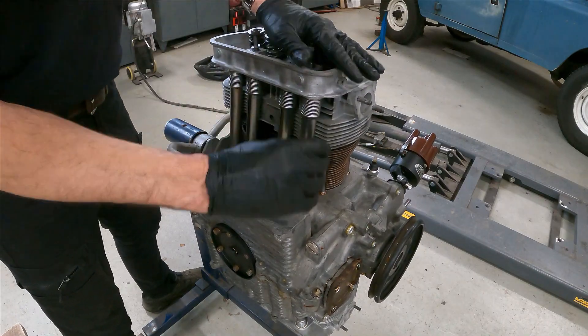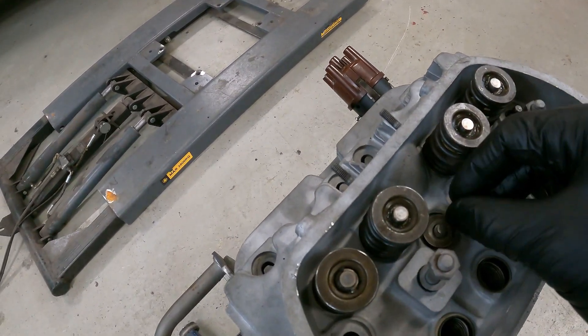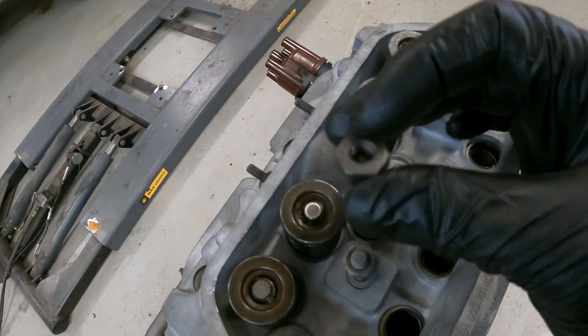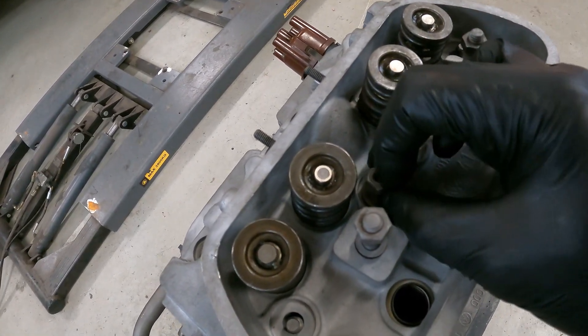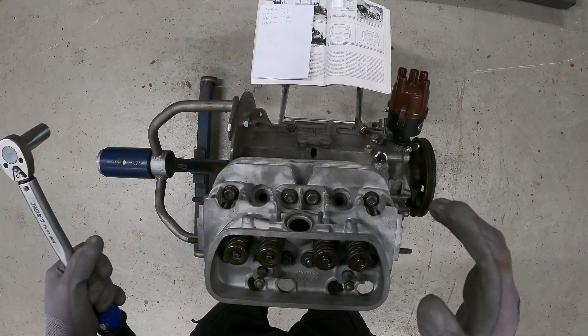It has these nice thick washers for the heads. There are obviously eight studs, and then we have this particular style of nuts that take a 15 millimeter socket. So I'll just go around and hand tighten these on.